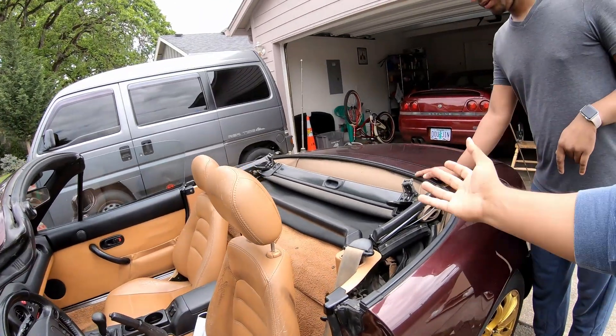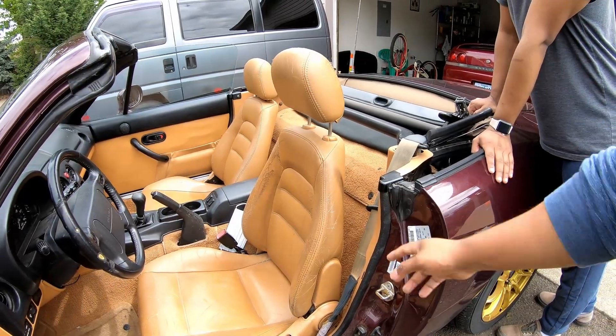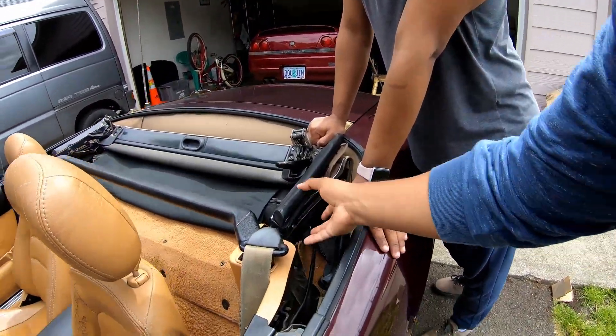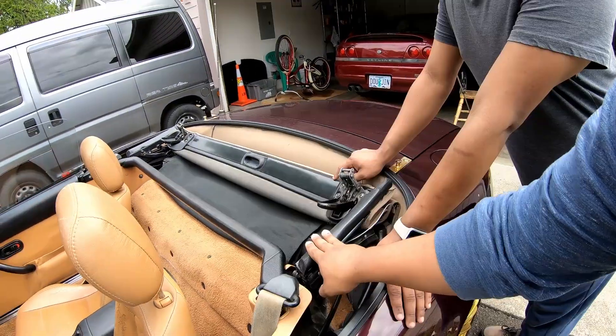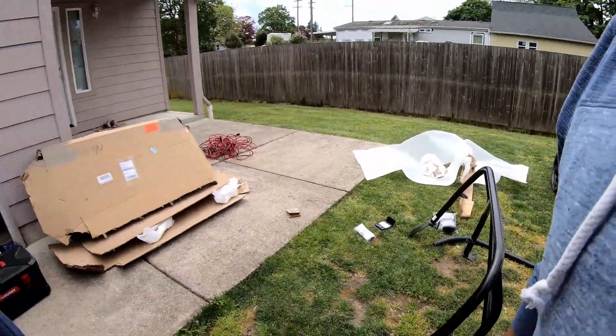We've obviously never installed a roll bar in a Miata before, but we watched a few videos and it seems pretty straightforward. We take out the seats, part of the carpet — Jesus mentioned we'll have to at minimum loosen up a few bolts on the soft top — and then we should be able to slide it in, start cutting stuff up, and drilling some holes.